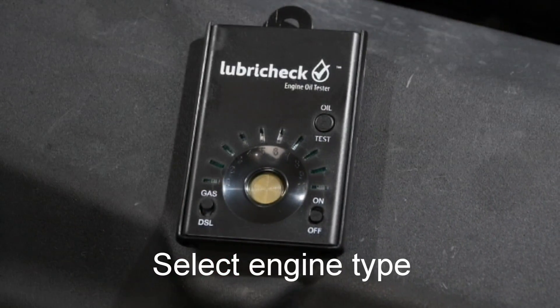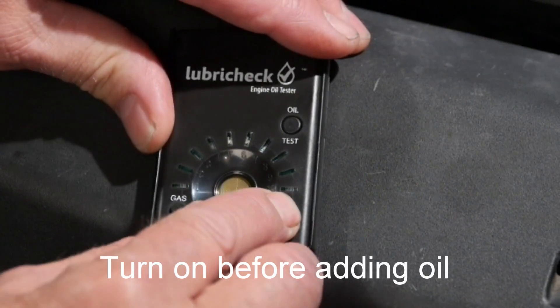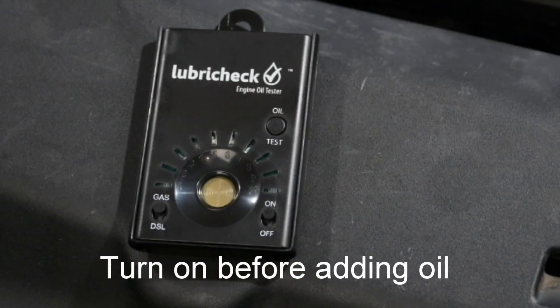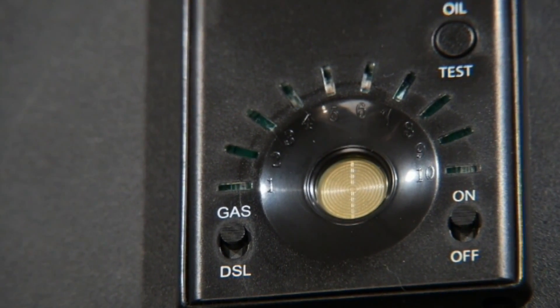We select gas because this is a gas engine, and we switch it on without putting any oil in it first. The Lubracec will then blink number one and ten, indicating it's ready for the oil sample.